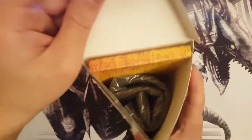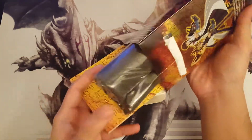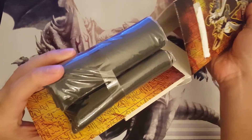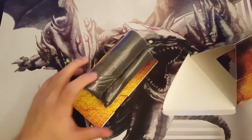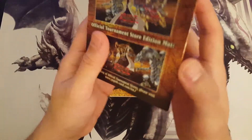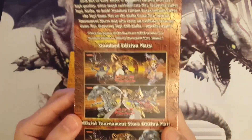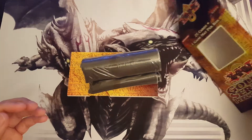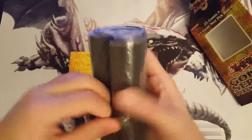It's pretty cool. Look at that. Like I said, it's pretty well crafted. All right, let's put that here and we've got our mat here — this box comes with a mat.